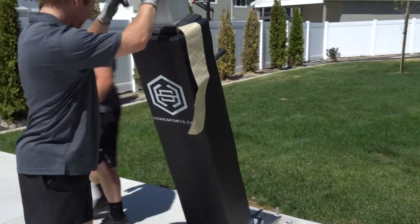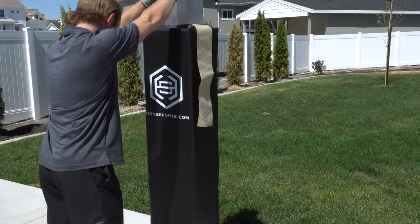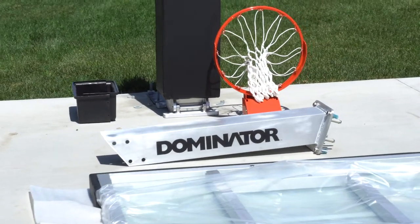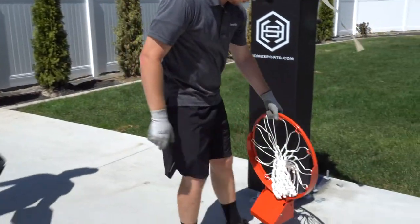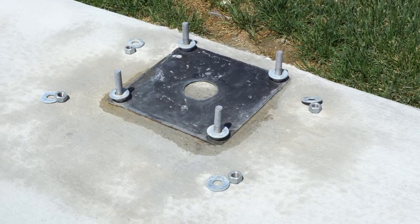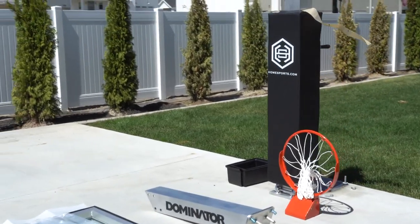When you buy the Dominator basketball hoop, it comes in five parts. It comes with a main pole, with the telescoping pole already connected. It comes with the extension arm, it comes with the rim, it comes with the backboard, and it comes with a bolt plate — we call it the bolt plate or the anchor plate. Those five parts will come to you in a crate.